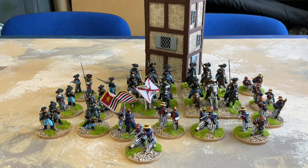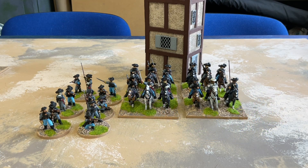Completing the infantry is a major milestone for this project. There's only the cavalry, the artillery, and the command stands left now. With the infantry done it was time to move on to the cavalry. I have slightly more Confederate cavalry than Union cavalry, so I started with the Confederate.